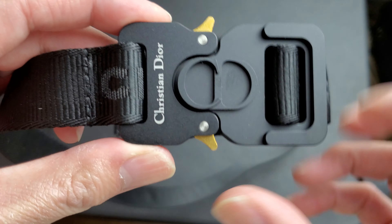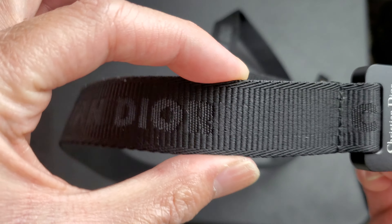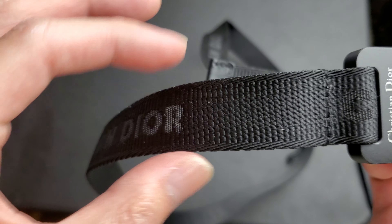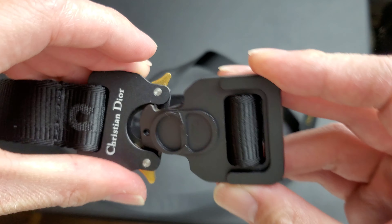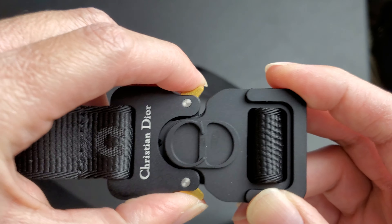Alright, real quick, we're going to do the review on the Christian Dior belt buckle belt. I don't really know what to call this belt, but it's like a clip-on belt buckle belt. It's kind of thin. There are several things that I like and then there are several things I do not like.